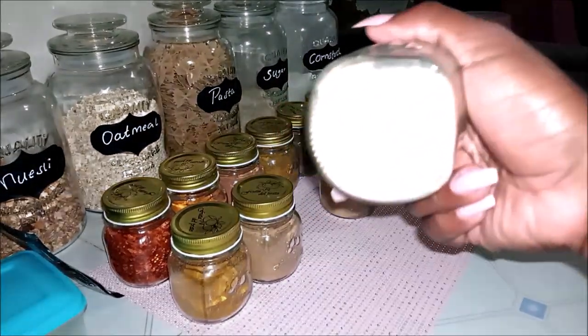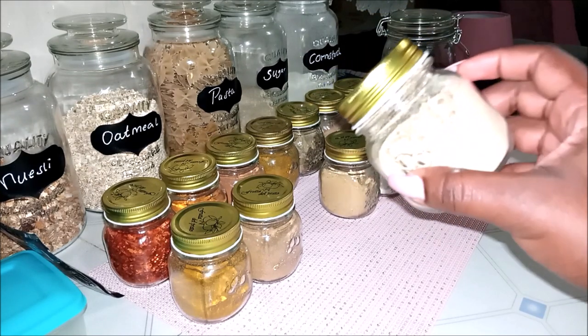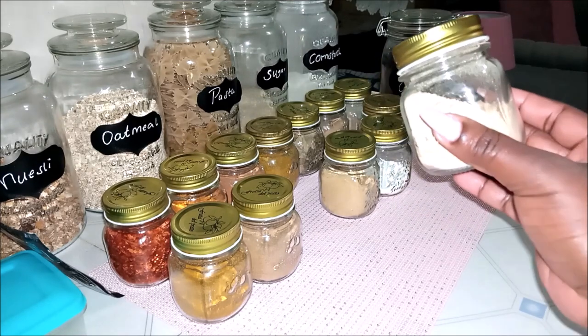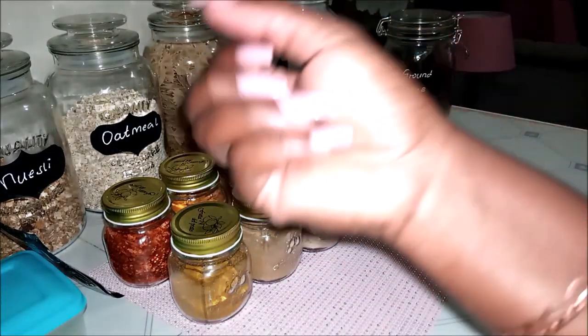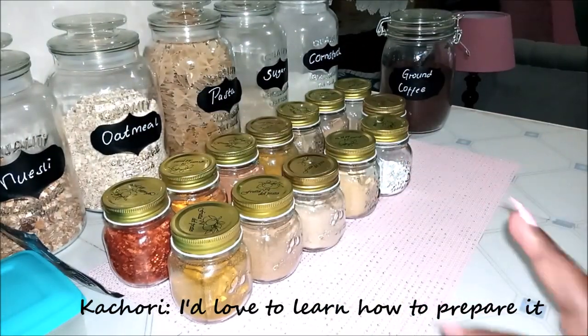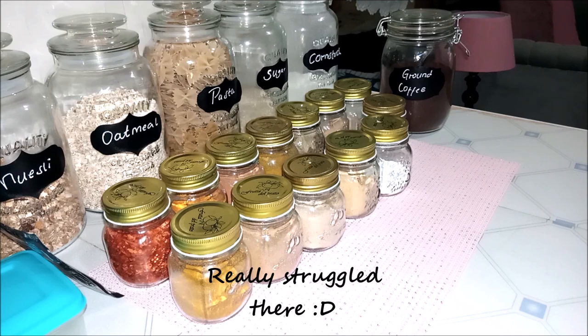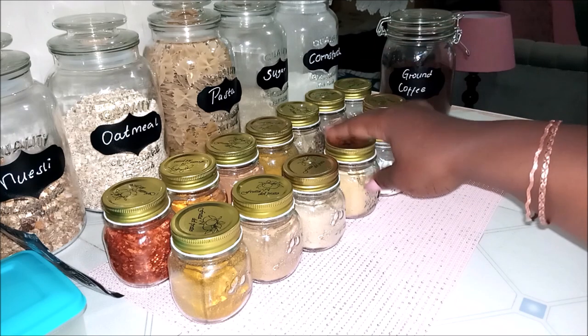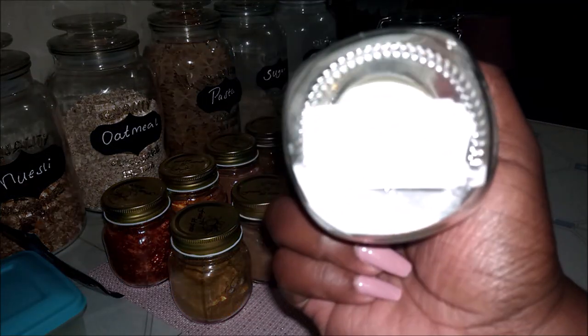This one doesn't have a label because I just recently got it — this is mango powder. There are some Indian snacks — they look like balls, like carved in balls. I've forgotten what they're called but when I remember I'll tell you guys. Then I have my coconut powder.